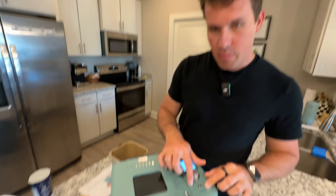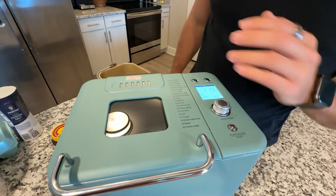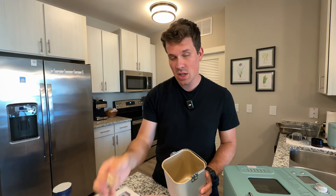You have a start/stop button at the bottom, and that's as simple as it gets. Once you put all your ingredients in, you just hit start and you're good to go. First of all, you have the bread bowl itself, which goes up to two pounds.